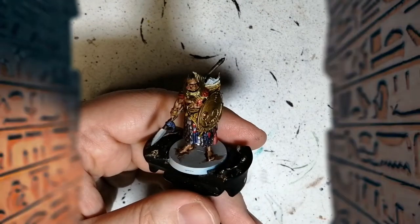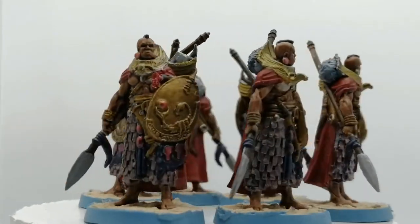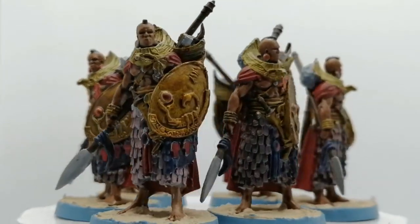Isis's Warriors are painted and ready to fight alongside Isis in Ankh Gods of Egypt. I want to thank you guys for watching, and we'll see you all in the next one.